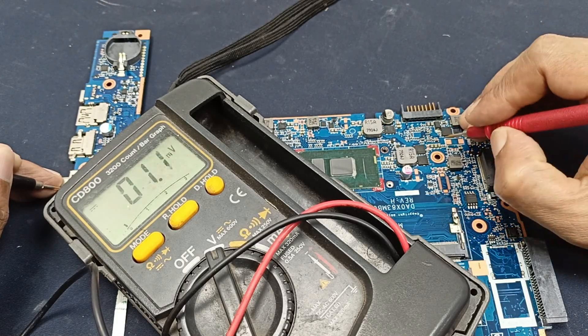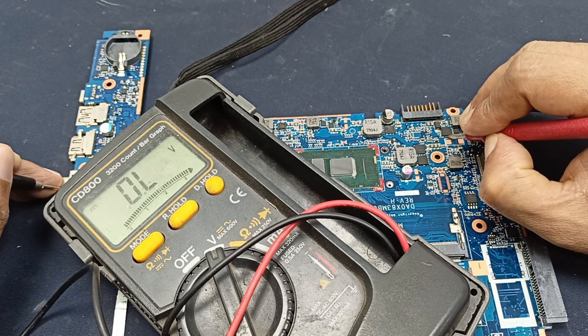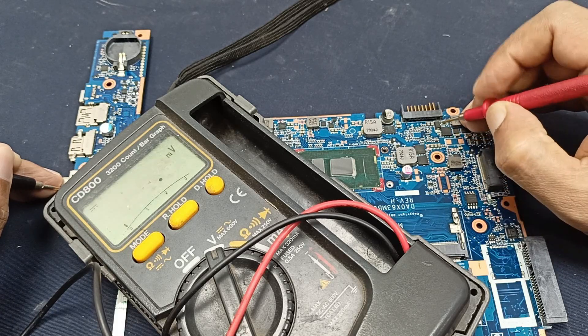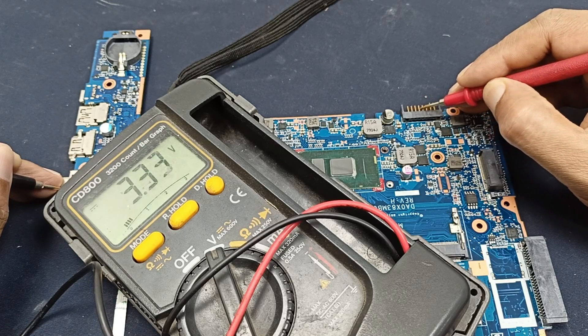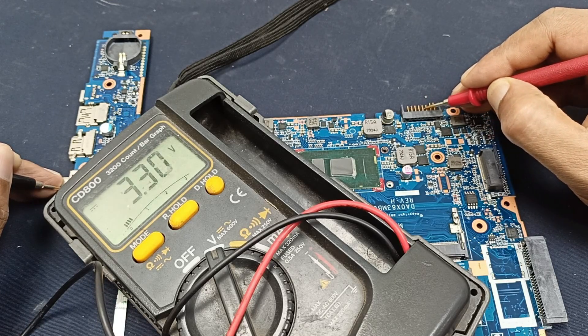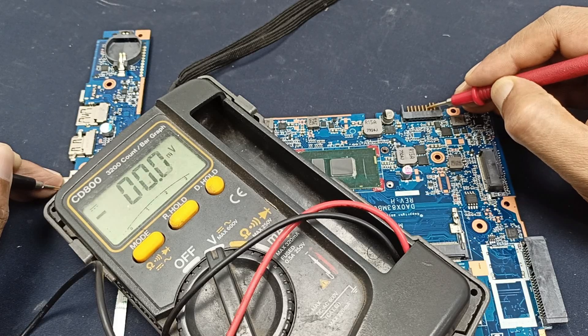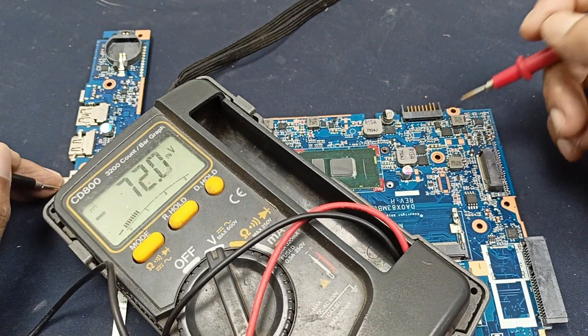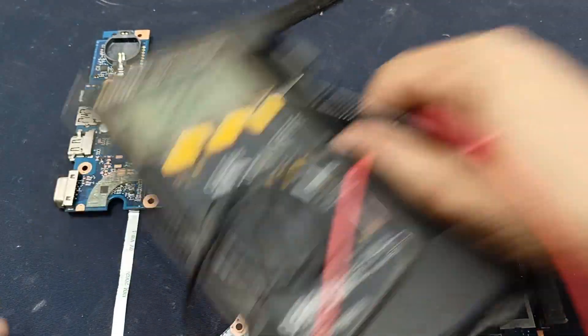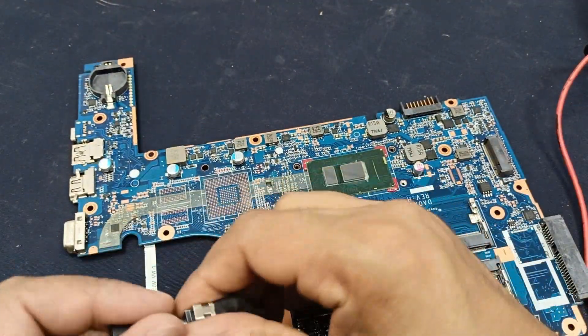I need to check the charging side area again. I'm pressing it and you can see the charging light is blinking. I pull this — 19 volts. Let's see if there is any short circuit or not.